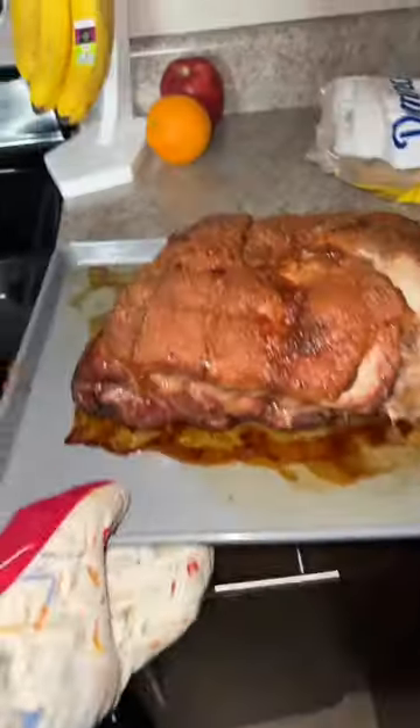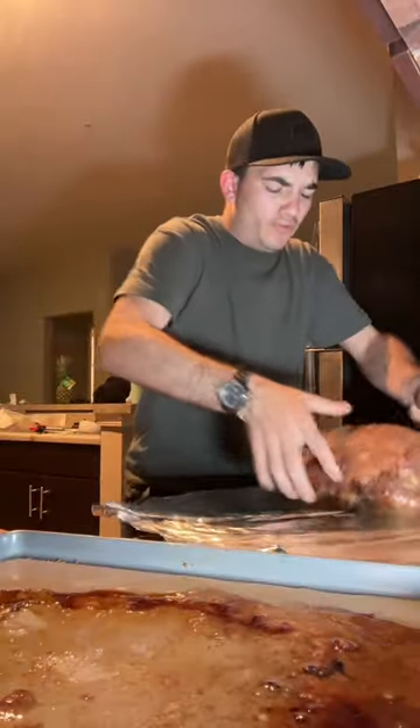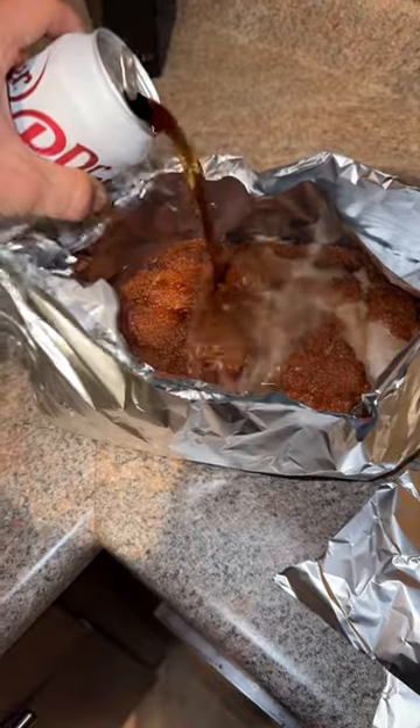You gotta be kidding me, man. She got a little jiggle to her. We want to grab this hot hunk of jerky and move it over to the foil. Let's dump a little bit more Dr. Pepper in there.